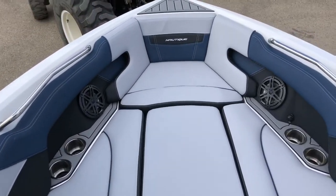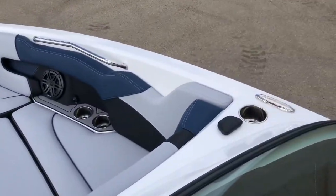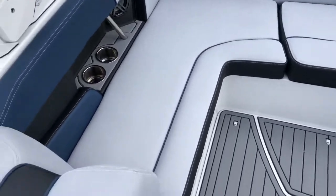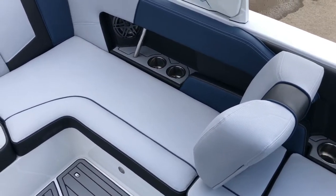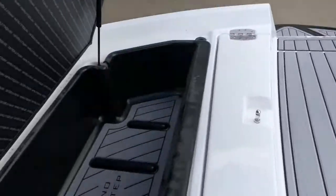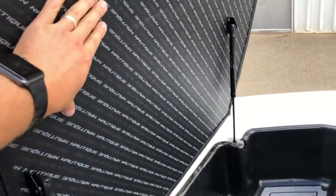There's a nice upgraded panoramic mirror, the Nautique steering wheel, and a bow filler cushion in the front with lots of cup holders throughout the boat. You've got lean backs on the starboard and port side that are removable if you want more space to stretch out. All the seating is on hinges so you can flip it up for lots of storage underneath, and everything is self-draining so you won't get any moisture in your cushions.